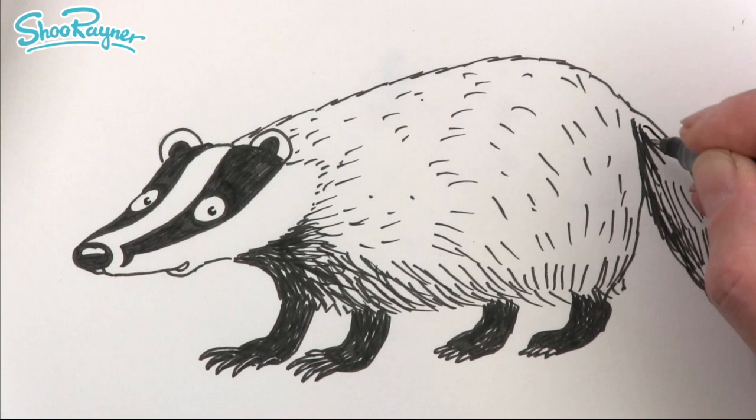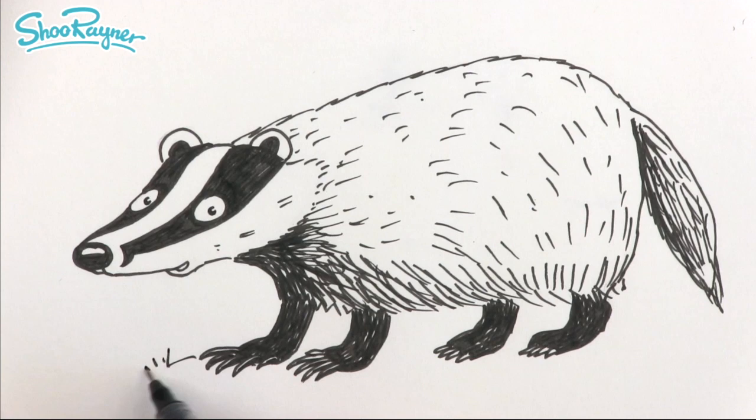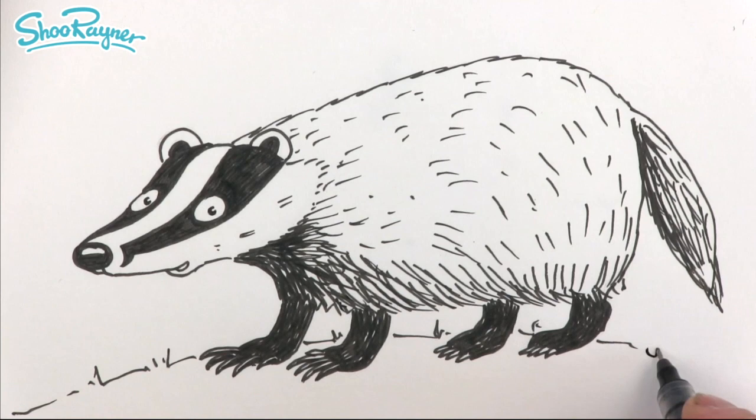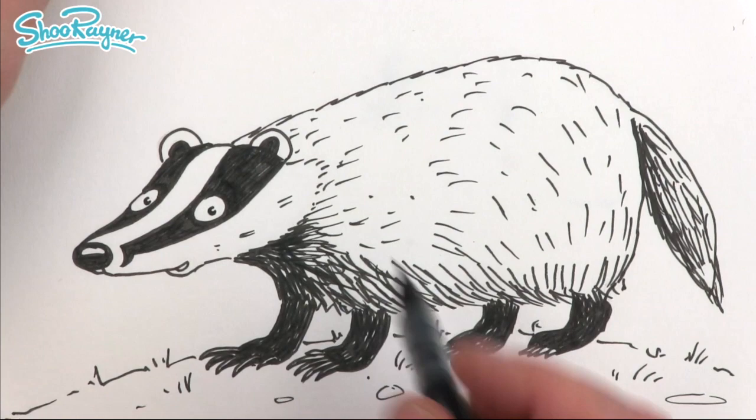We can make that kind of fur effect in there, and maybe add some extra little bits if you want. Then here we might want to make it look like it's in a woodland setting. This of course is a European badger — in case you were wondering why your badgers down the road don't look like that. We can put some little bits of grass and leaves like that, and just to bring it all together, add a little bit of shade there.